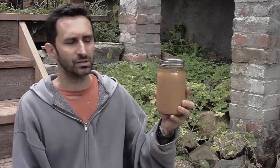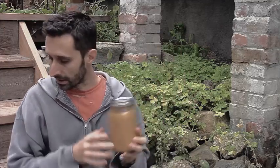Some celery salt I put in as well. It's just really delicious and this one came out really well. I never work from a recipe, so some of my stuff is really good, some of it's okay, and then there's the other stuff. But this stuff came out really great — I'm excited about eating this.